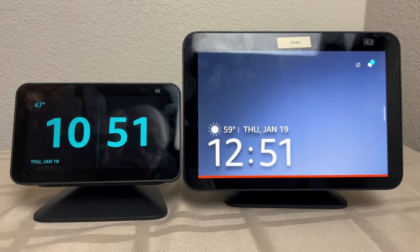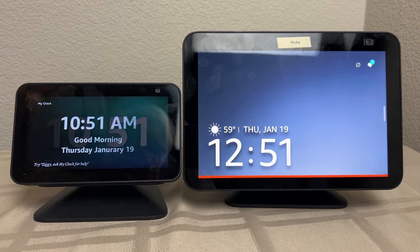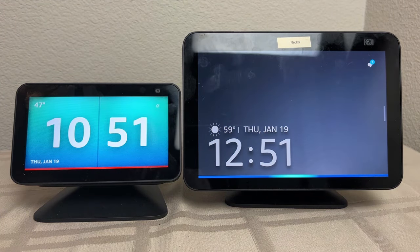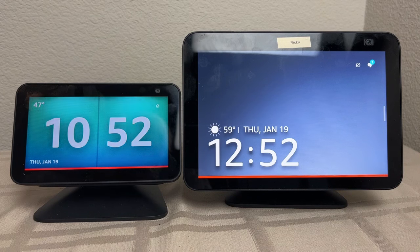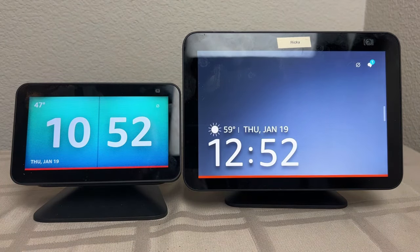Here's both of them side by side. As you can see, the size of the numbers are not the same. Let me show you that Alexa skill I was talking about that could help your loved one if they have trouble knowing AM from PM. Ziggy, what time is it? Good morning, Jeff. It's 10:51 AM, Thursday, January 19th. Since these are both in different time zones, that's why you see different times. You'll notice too that because something interrupted the steady clock, it's going to take about a minute before things settle down.